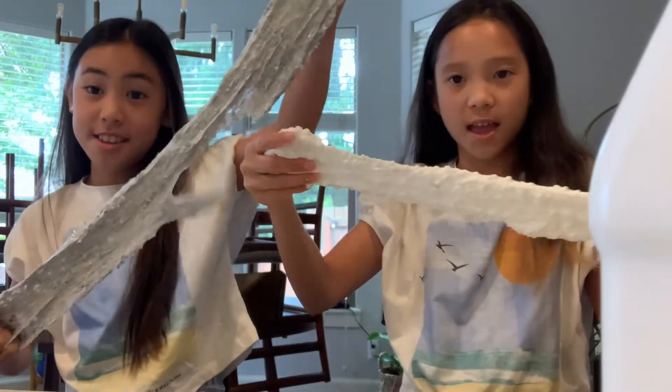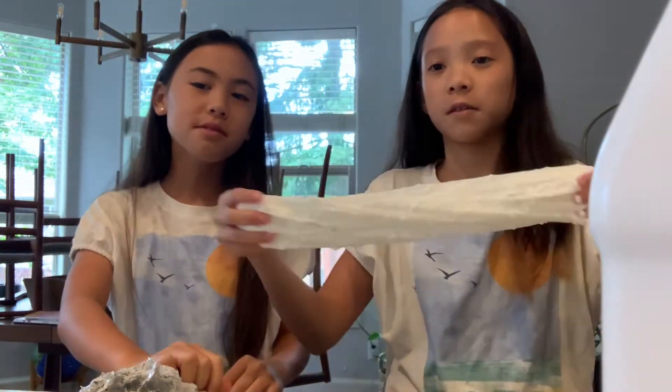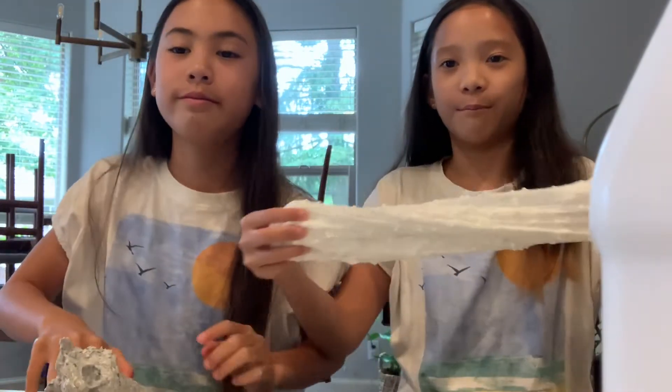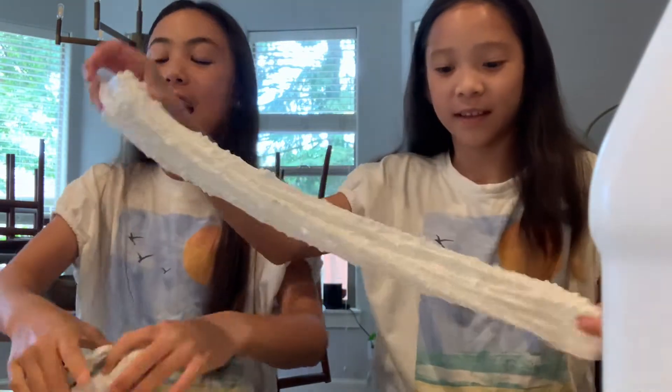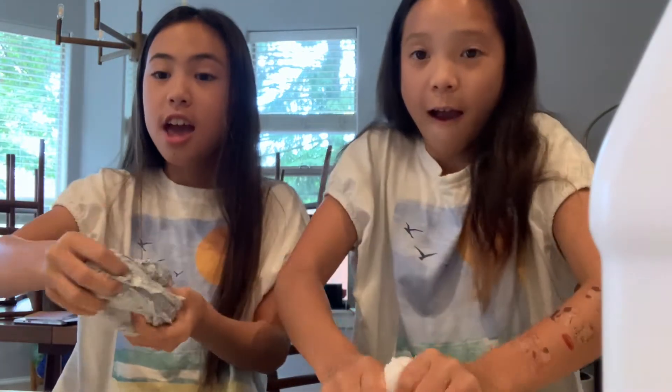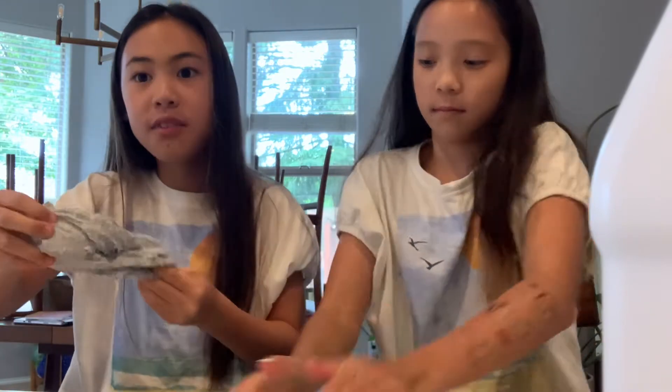So guys, we finally finished our slimes. And mine literally hurts my fingers. I already have that cut from doing a hundred pull-ups. But it was actually still really hard. We're getting off track. Mine feels very thick. It's hard to stretch, but it won't really rip in half.